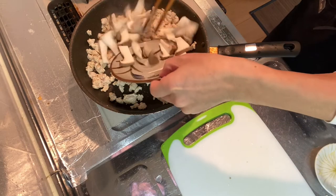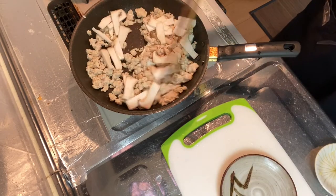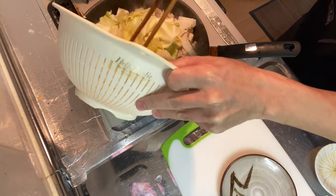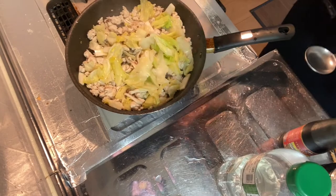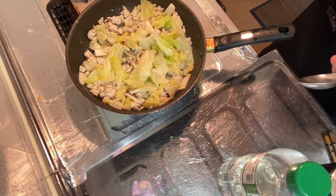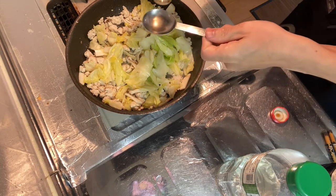Step three is to add in the king oyster mushroom and cabbage. Keep heating them until they get nice and soft. Let the king oyster mushroom and cabbage soften up, then we'll move on to step four.